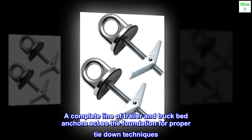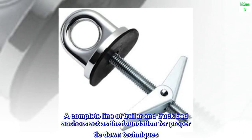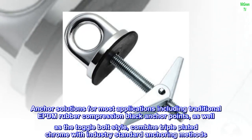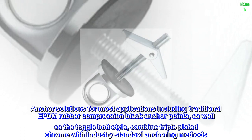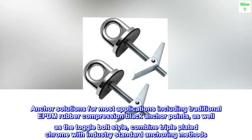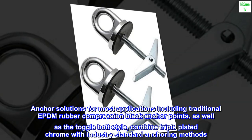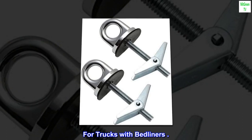A complete line of trailer and truck bed anchors act as the foundation for proper tie-down techniques. Anchor solutions for most applications including traditional EPDM rubber compression black anchor points, as well as the toggle bolt style, combine triple-plated chrome with industry standard anchoring methods. For trucks with bedliners.